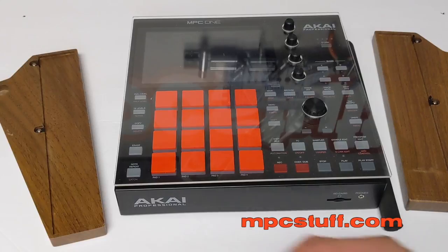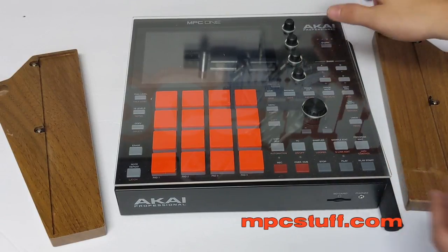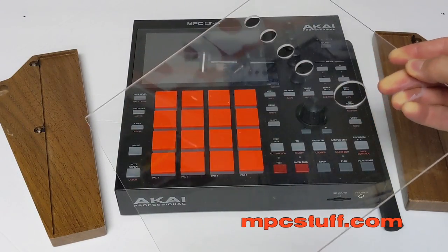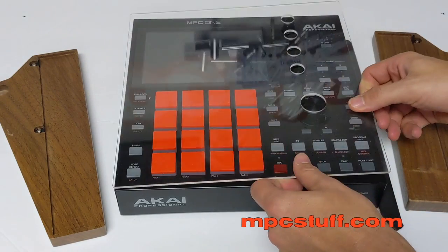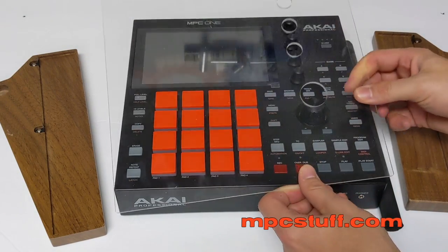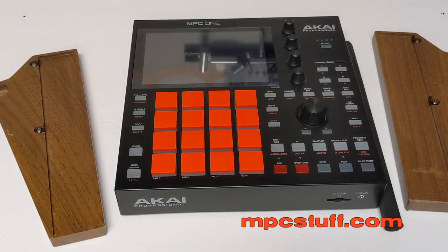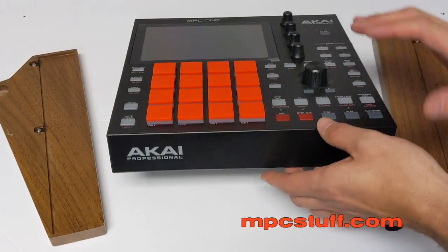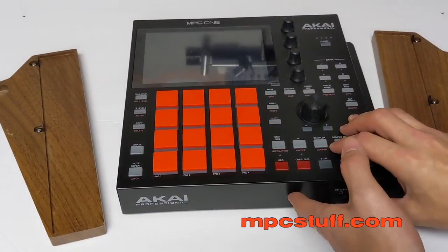Now that we have them set up, we're going to go ahead and put them on. Right here you'll see we have our unit. We have a dust cover for it made out of plexiglass — they're nice and thick, and they fit right on over the top. We sell those at mpcstuff.com as well. You'll also see this unit is fitted with thick fat pads — they're about 25-30% thicker than the originals and they come in different colors.